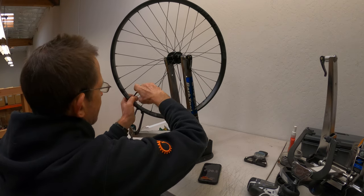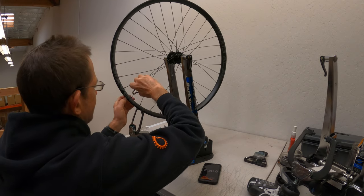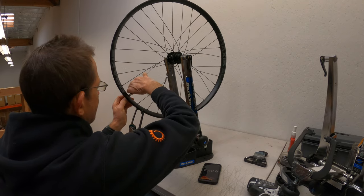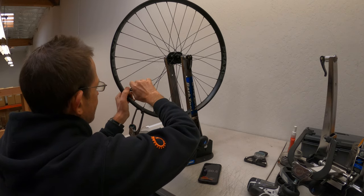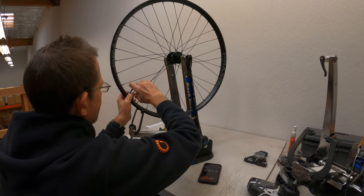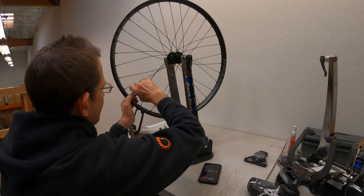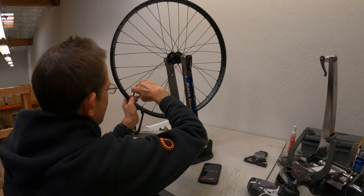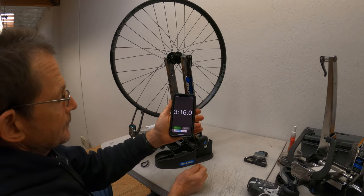I know it seems like it takes a long time when you're watching this, and when you do it, it feels like that too. Your hand can even get tired, especially if you have to do this on a number of wheels in a row. But even though I dropped the rim, I finished the 32 spokes in 3 minutes and 16 seconds — a pace of about 6 seconds per nipple.